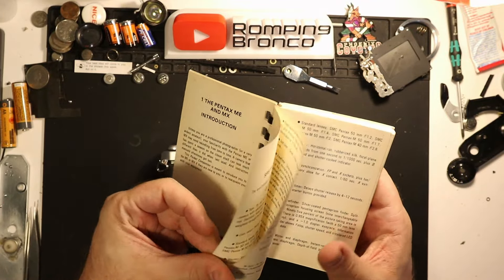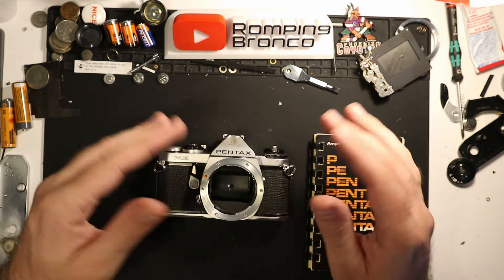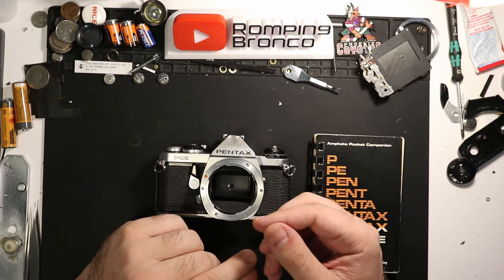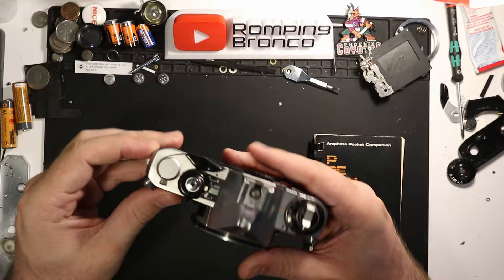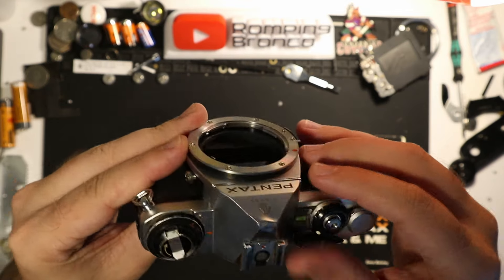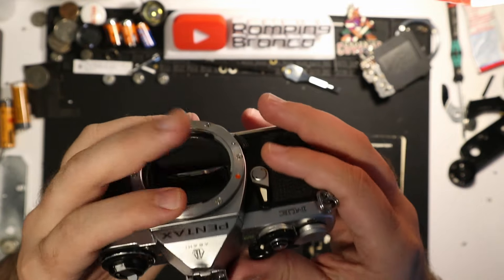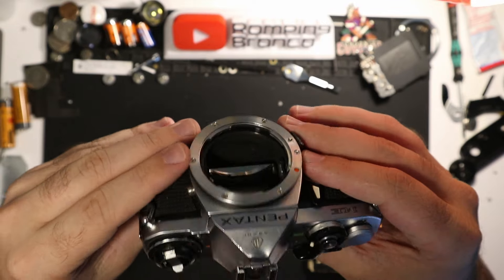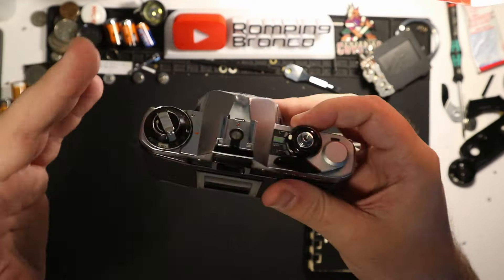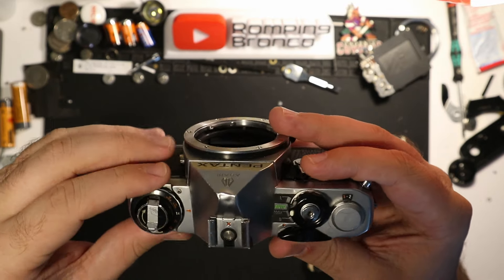Upon reading the booklet and seeing they came out around the same time, I think the ME's functionality more lines up with how I actually use the ME Super — I never really take the ME Super off auto. Something like the ME, where you're limited to just the auto setting plus a flash sync speed of 1/100th of a second and bulb, really just simplifies your photography. It's a streamlined experience. It does cap out at 1/1000th of a second unlike the ME Super's 1/2000th, so there's a limitation, but overall I enjoyed it.